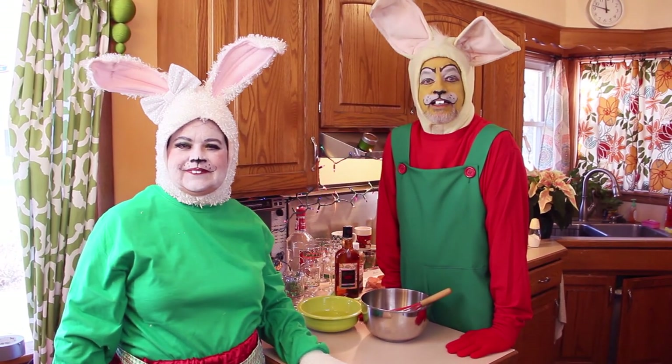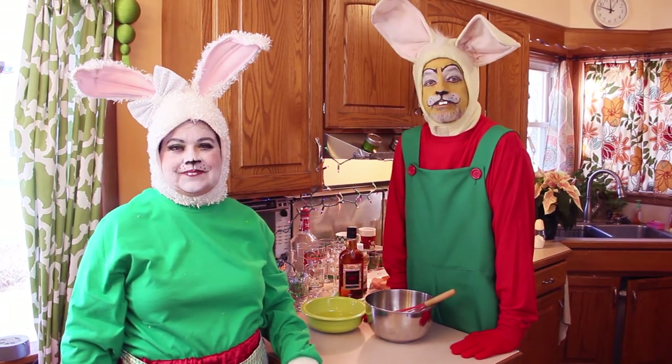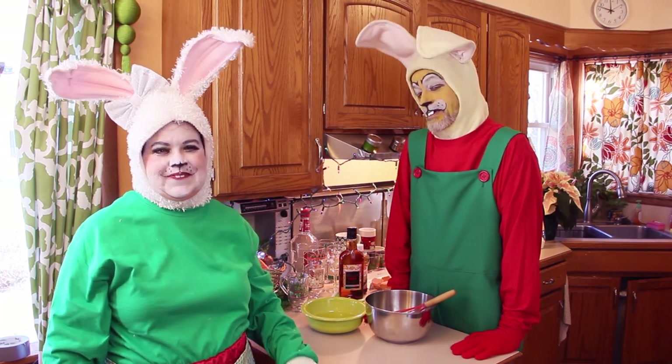So in this episode, we're going to be teaching you to make eggnog from scratch. Of course, you can do the non-alcoholic kind or the kind with alcohol. We'll be doing the kind with alcohol.